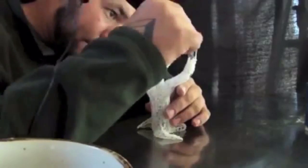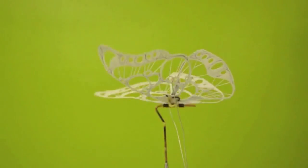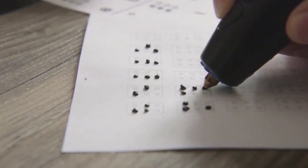We've shipped over a hundred and thirty thousand first-generation 3Doodlers, and our community has used them to create amazing things — from jewelry to RC planes, fully 3Doodled dresses, architectural models, and even writing Braille.